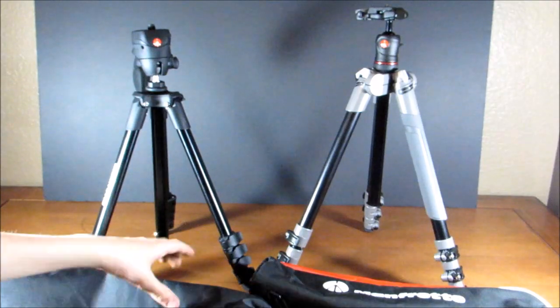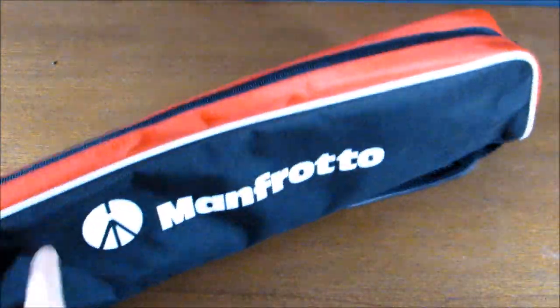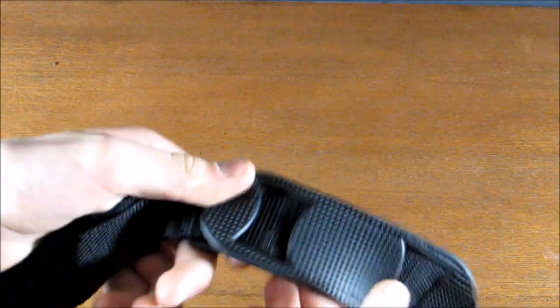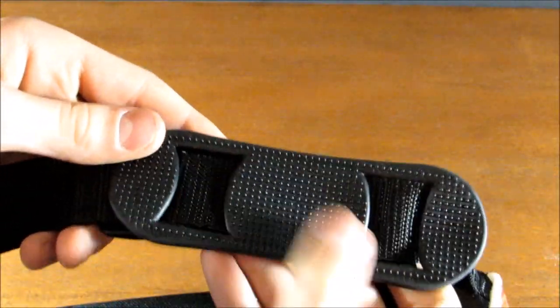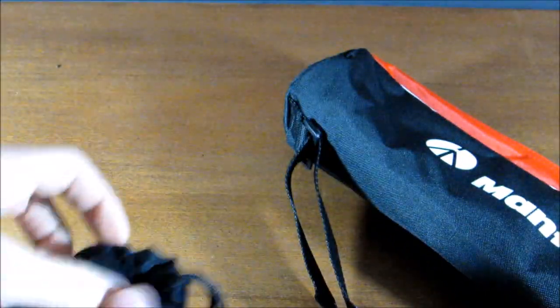These cases are pretty different, so let's compare them. The one that comes with the BeFree is black, red, and a little bit of white. It has a shoulder strap with a nice grippable texture, which is useful. The one that comes with the Compact Action is just all black, and it uses a drawstring method instead of a zipper like the BeFree's case does.